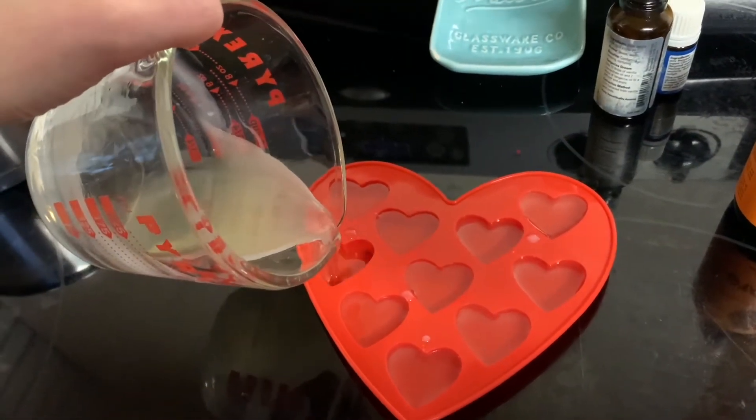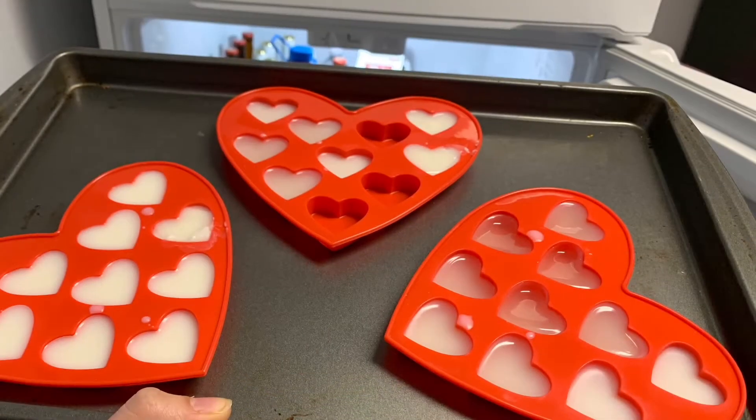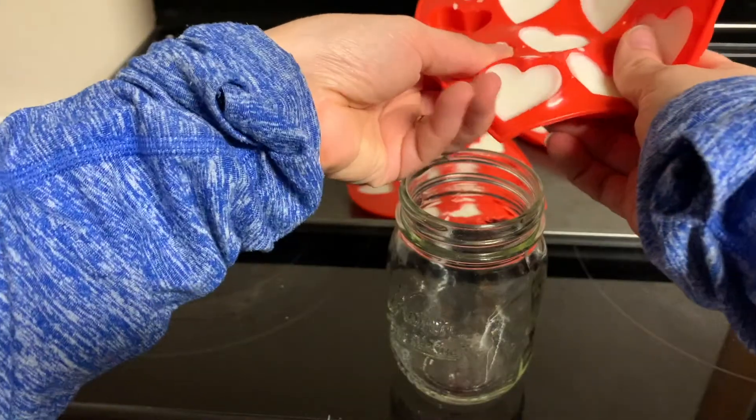Pour the melted wax into your silicone molds and let them harden. This will take about an hour at room temperature, but you can put them on a cookie sheet and put them in the freezer to speed up the process.